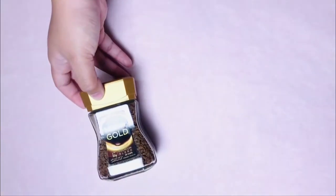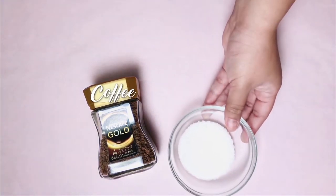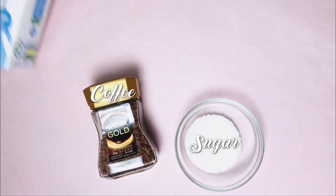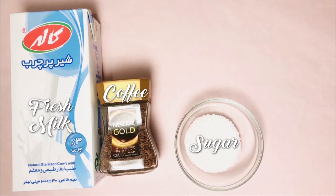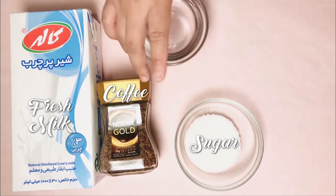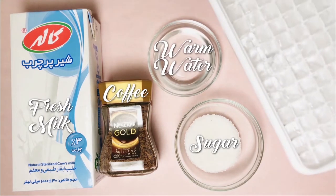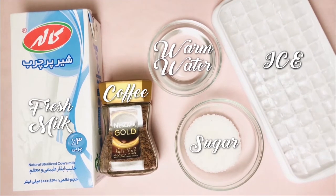Ito ang sangkap na kakailanganin natin. Coffee o kape, sugar or asukal, fresh milk or pwede rin gumamit ng powdered milk haluan na lang ng tubig, warm water or maligam-gam na tubig, at ice cube or pwede rin yung mga ice dyan sa ref nyo, bitakin nyo na lang.